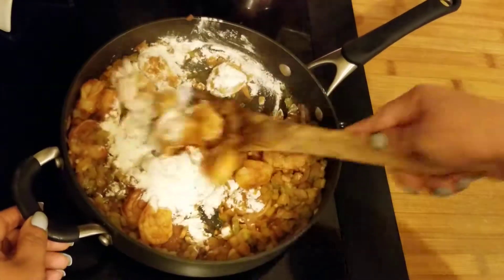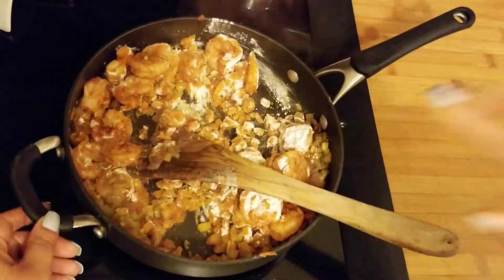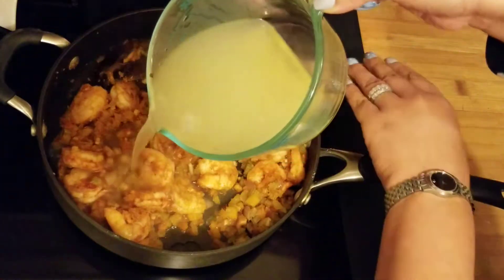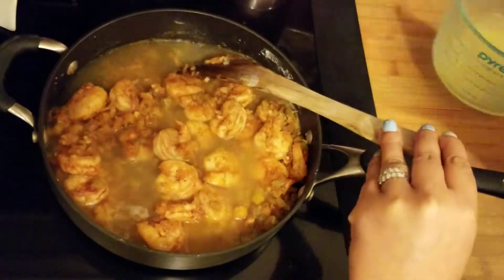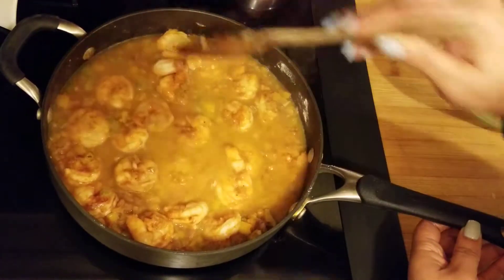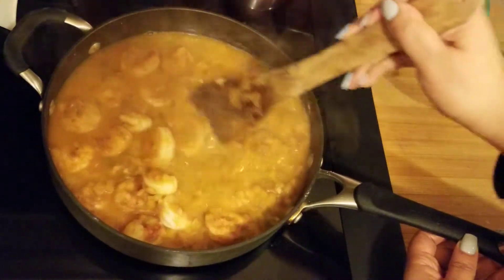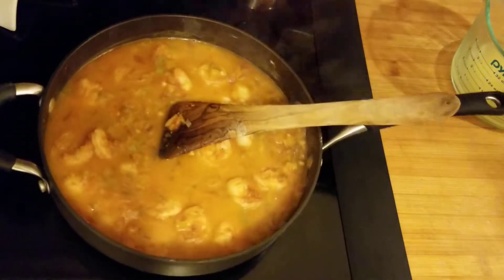The shrimp are just about done. I'm going to add this stock — and make sure your stock or water is not hot when you're adding it; you want to add it cold. We're just going to stir this and bring it to a boil. Let's check on our grits.